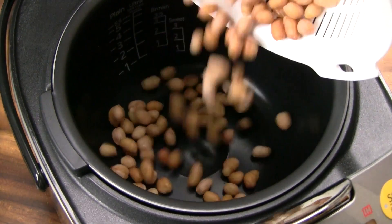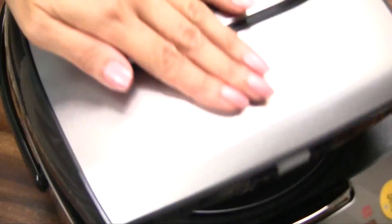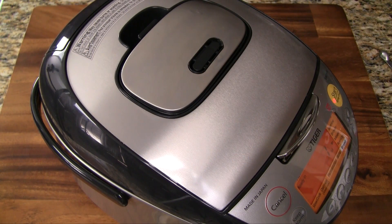Transfer the peanuts into a rice cooker. Add a quarter teaspoon salt and three cups water. Close the rice cooker. Now set to the mixed cooking mode or sweet rice cooking mode, depending on your rice cooker. Let it cook for the duration, approximately one and a half hours.